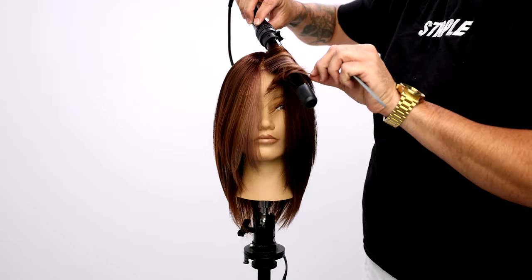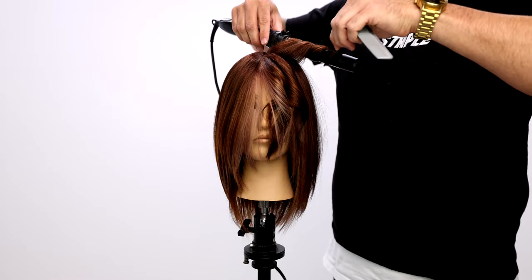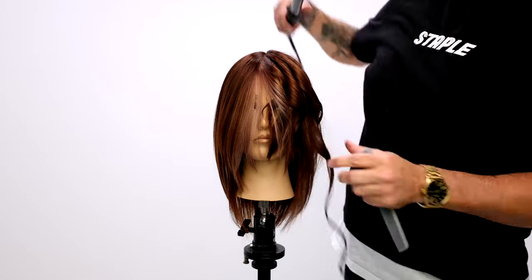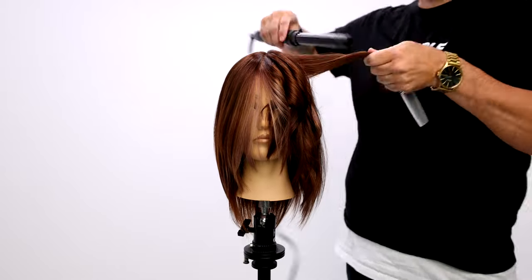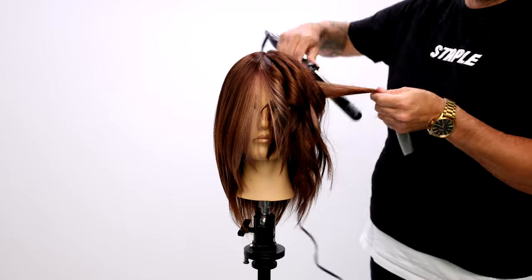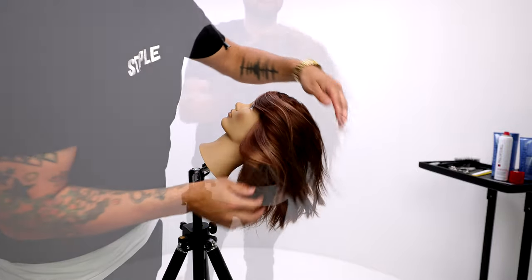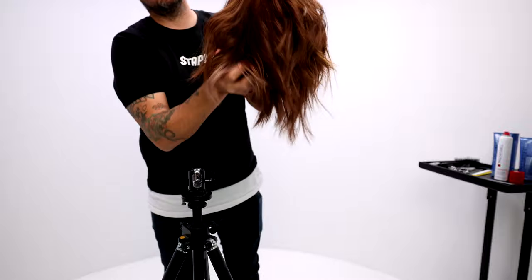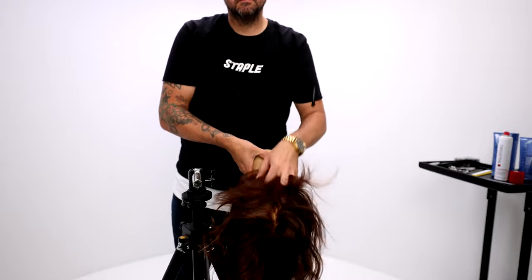Use that code FSE20 at checkout and you'll get 20% off. Now we're going to style this thing up and show you guys what we've really created with this face frame. I'm just curling everything back off the face, really leaving out those ends to add a little bit of texture. Then I run my hands through it, finalize it by asking my client to flip her head forward, run my hands through it a little bit more, shake it out, and then we flip her hair back.